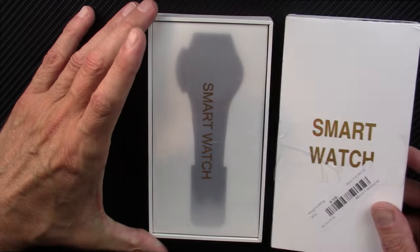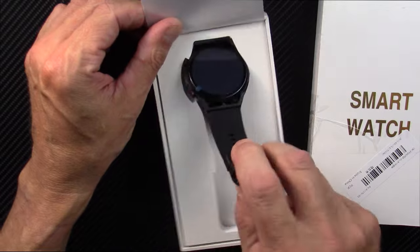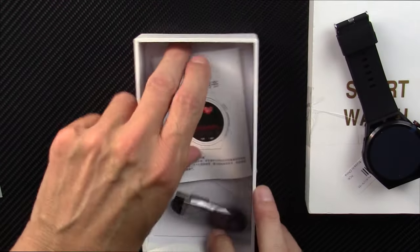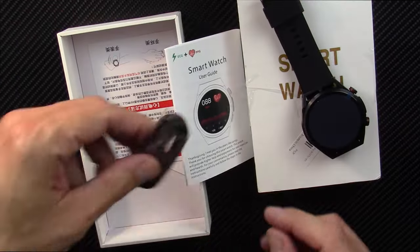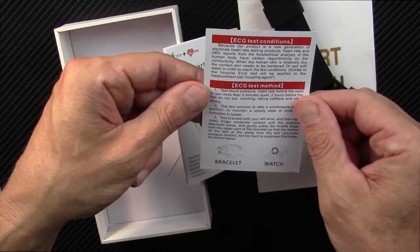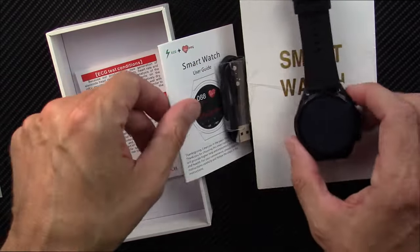I'm going to show you what comes out of the box here. So here will be the watch itself, and it will have an instruction manual, a charging cable, and a little pamphlet that tells you how to do the ECG/EKG test.